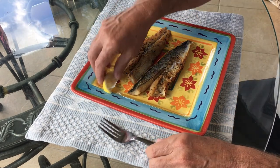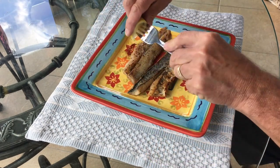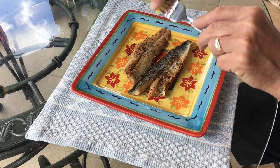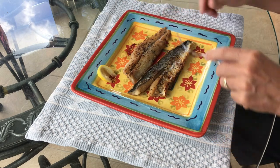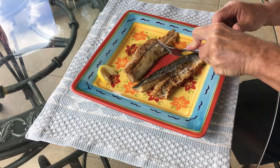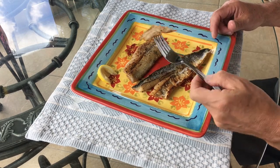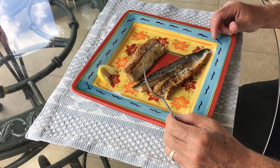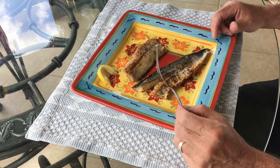Here we are at the table. We're going to spritz a little lemon on these. We'll start first with the benchmark — no skin. I suspect that's the typical way most people are going to go for it. And it's exactly as expected.